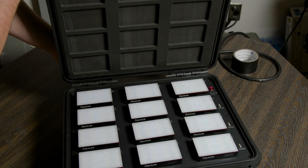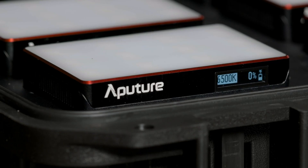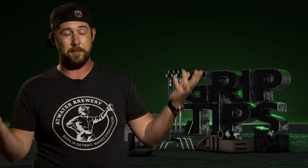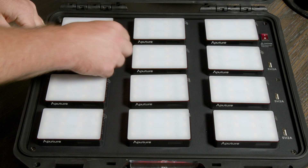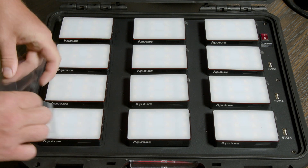The side with the handle that has two latches when opened up will give us access to our 12 MC lights. Now this next part you don't really have to do as the MC lights come halfway charged already, but something I like to do with everything that has an internal battery is plug all of them in and give them a full charge first before I use any of it. While doing this, you can satisfyingly peel off the protective films from the front of all 12 lights.